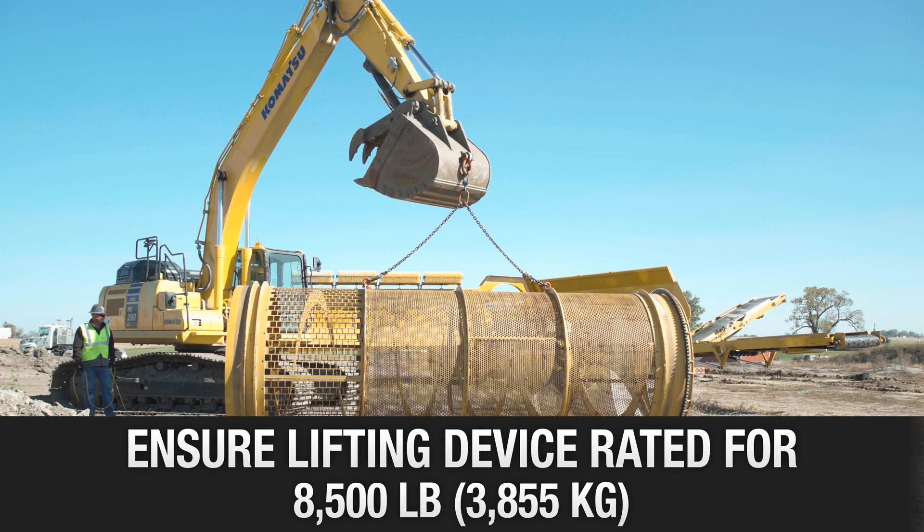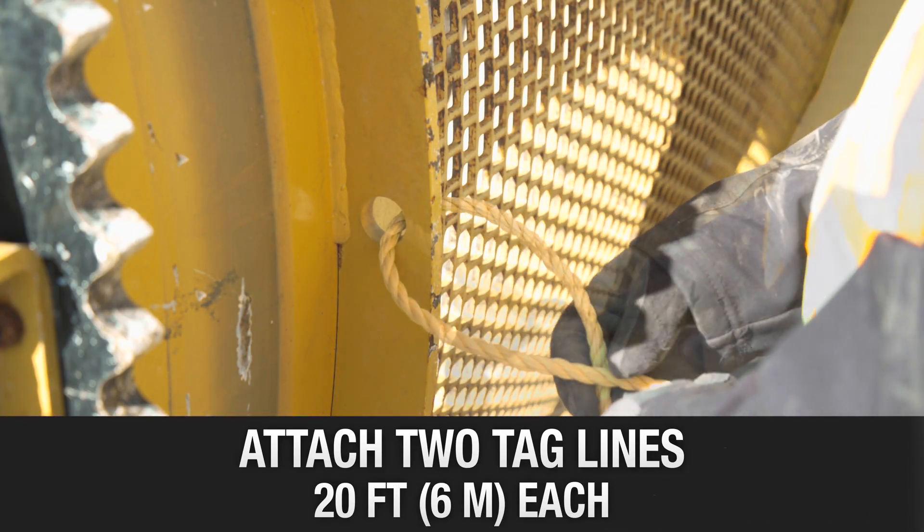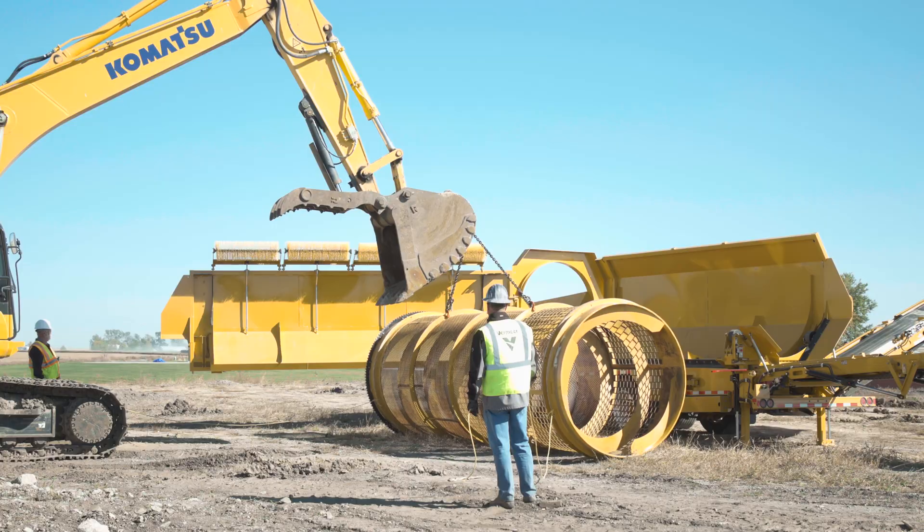After setting chain leg lengths, take up the slack in the lift chain assembly. Attach two 20-foot long taglines, one on each end of the drum through holes in the front and rear drum rings.